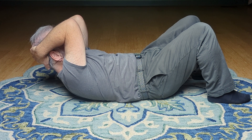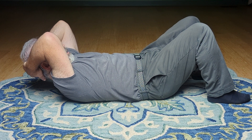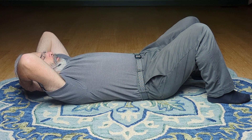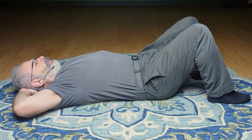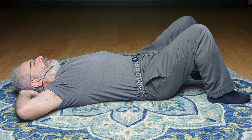When you're ready, intentionally begin the breath in. Easy, slow. Slow it down. Just softening to gravity.